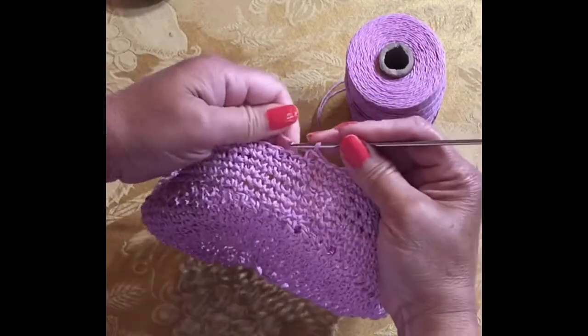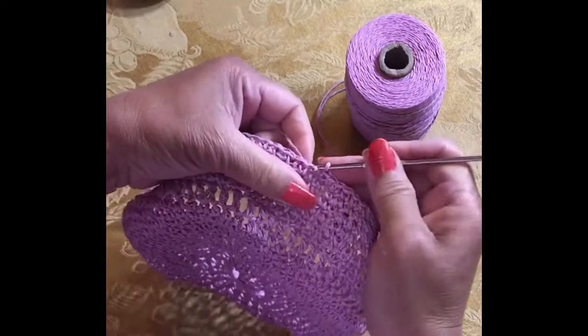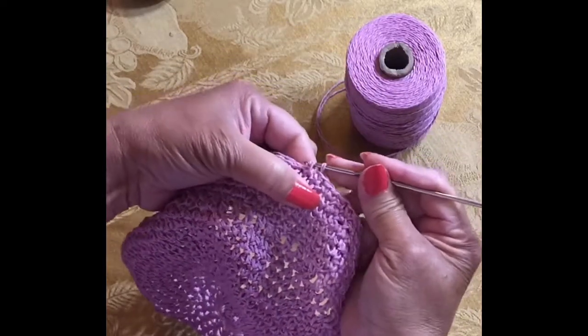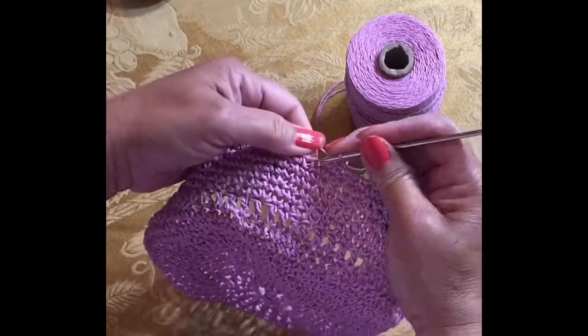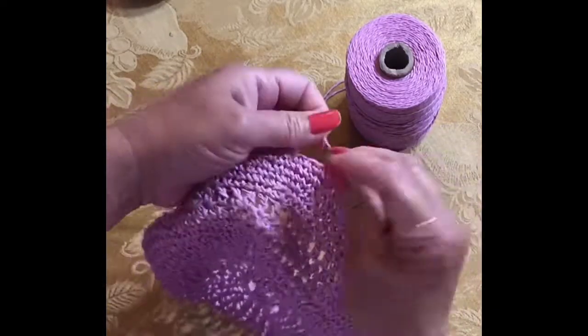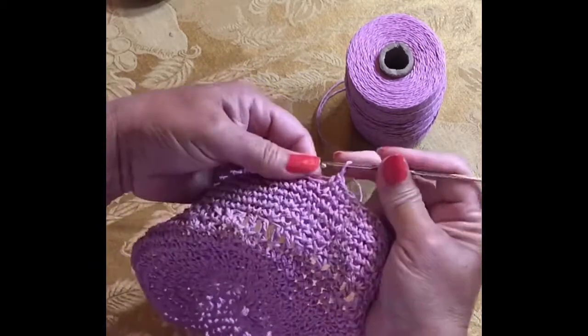If you crochet this kind of straw yarn or raffia yarn, don't expect to crochet it as easily as you would with acrylic yarn, because you will be very disappointed. Just know that this is a different fiber and it has a different texture.